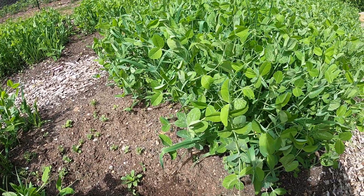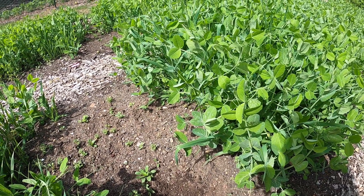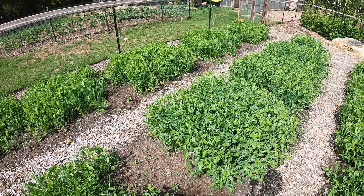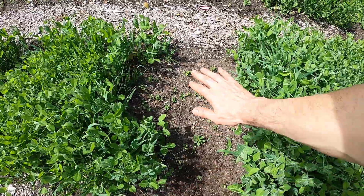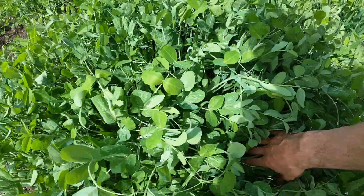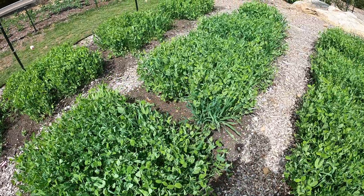As the name implies, it's a cover crop, so it reduces weeds. That's nice in the spring since you have a huge number that pop up trying to get footing throughout the season. You can see a lot more weeds where there's no cover crop. I can't even break this up because it's so dense and the peas are all intertwined — there are still weeds within, but not as many.